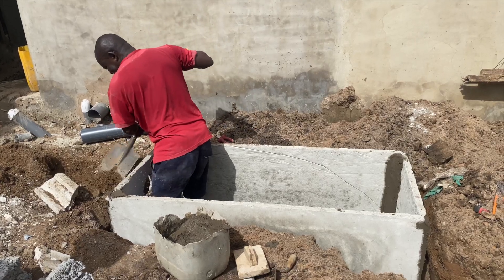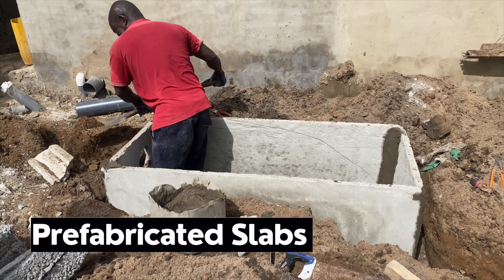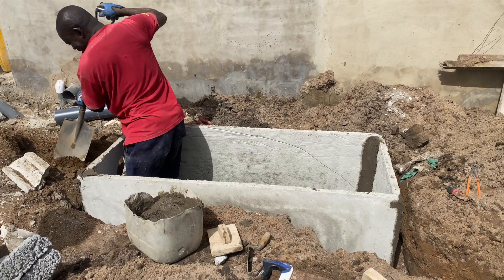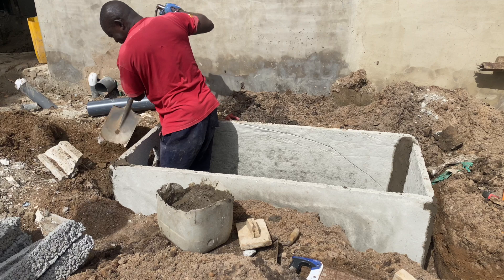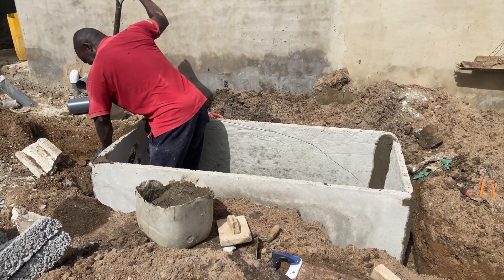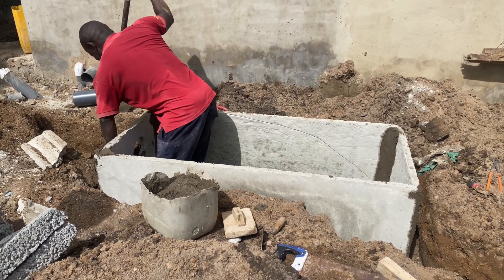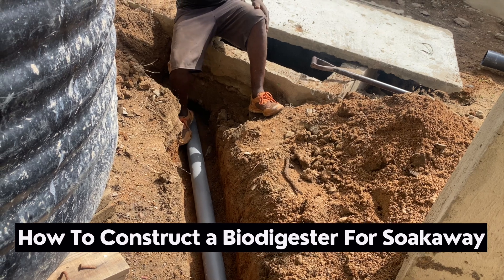So when it came to constructing the biodigester, all we had to do was use the prefabricated slabs — five by two dimension — and then we did the digging, then the wire mesh work by holding them together, and then further reinforced using mortar for all the joints. We also laid the leach pipe and then did the inlet pipe.